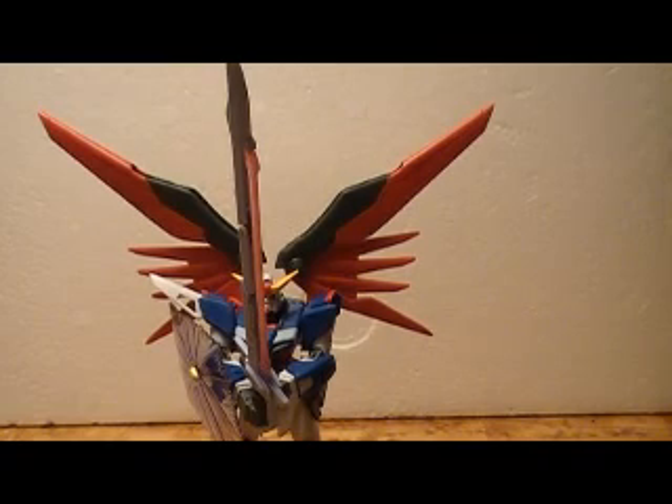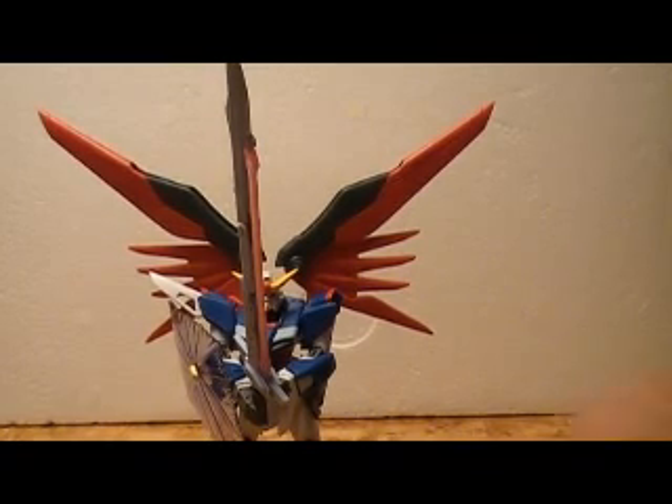It comes with two open palms. And then there are these two hands that plug into the sword. I don't know why they include three of them — as far as I can tell they only need one, and the instructions don't really illustrate what the other two are used for. And then you've got these two closed fists.